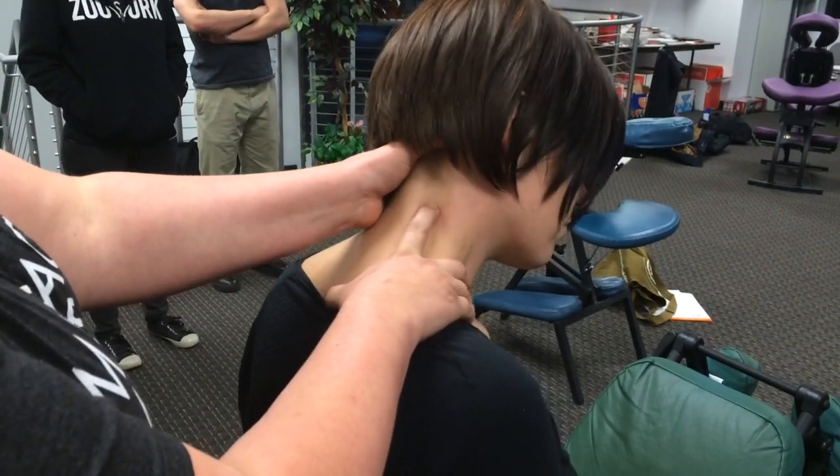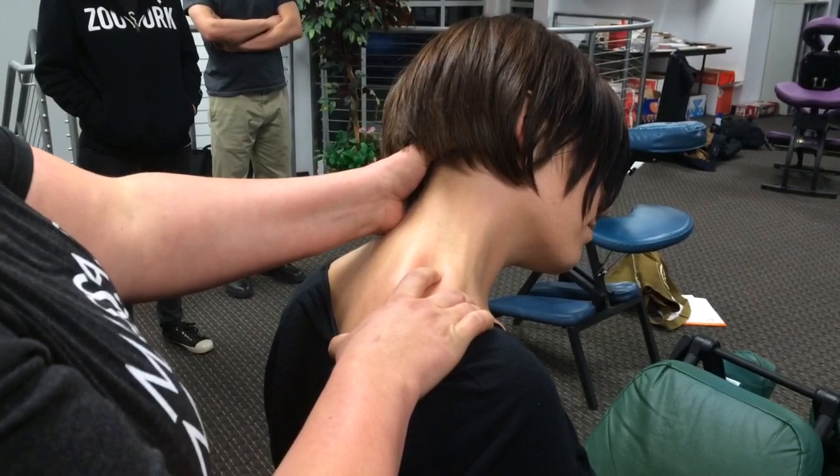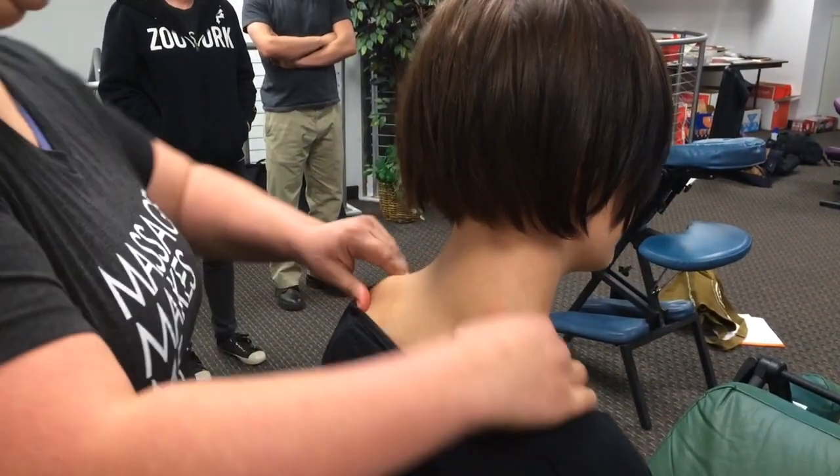One of the biggest things to remember with the neck is symmetry. Whatever you do on one side, you need to do on the other, or else you're going to leave them feeling grossly unbalanced and they'll feel like their neck is pulling in one direction.